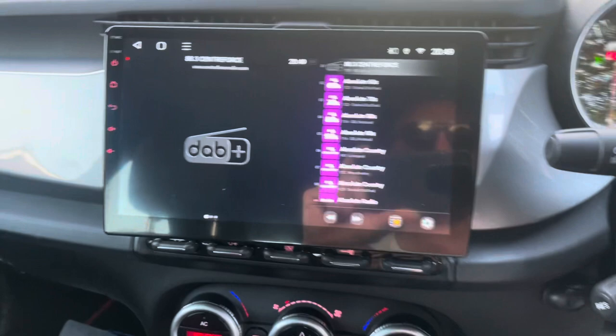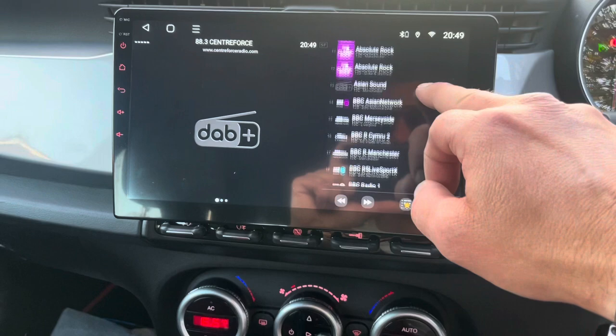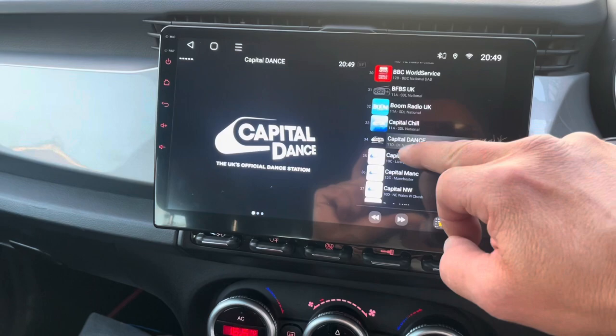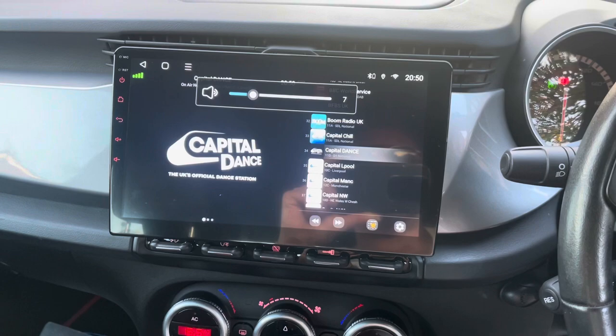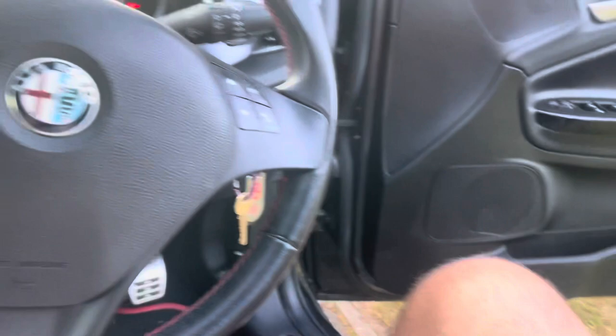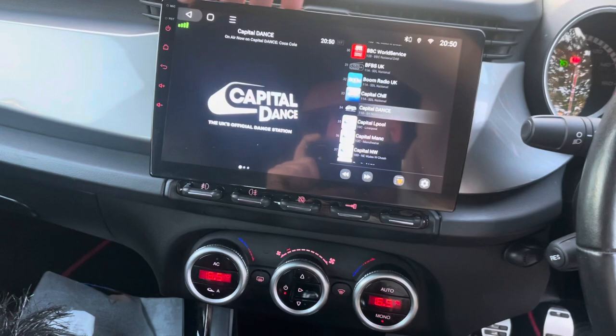Let's have a dance or something! Using the steering wheel column remote that I've programmed — now got DAB radio. Here we go — brand new silver fascia to match the silver handles and all the silver trim. And there you can go to CarPlay, obviously can't right now because I'm on my phone.